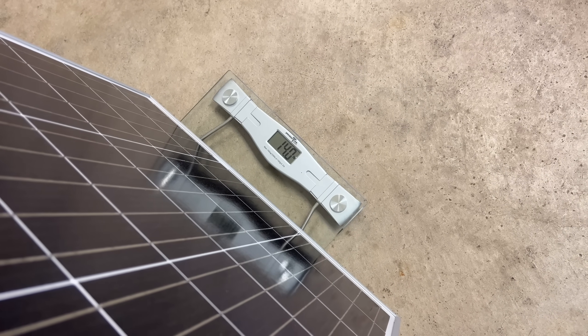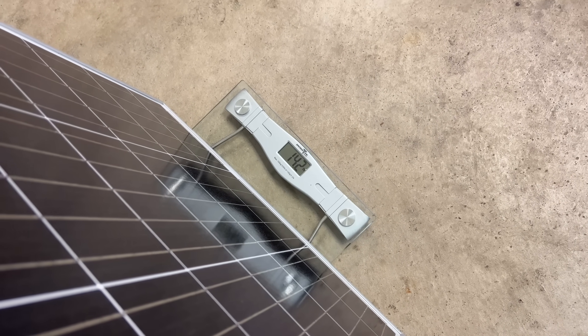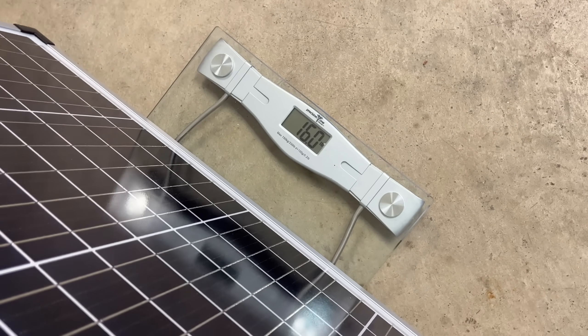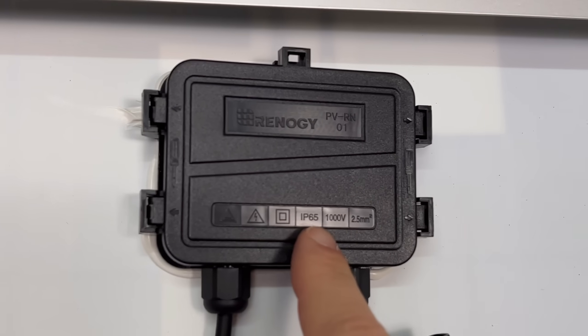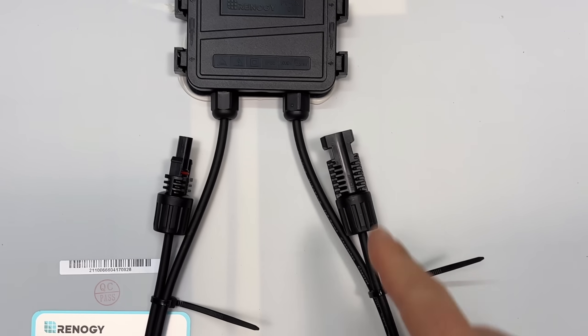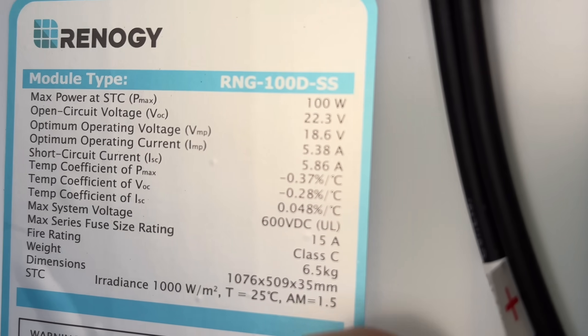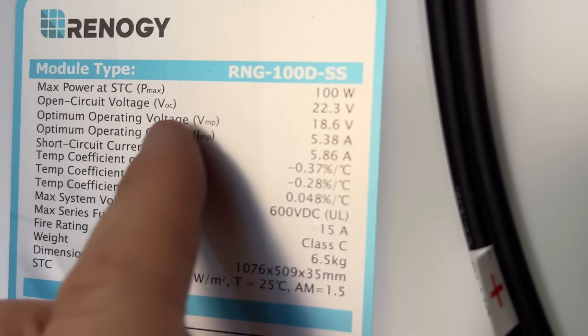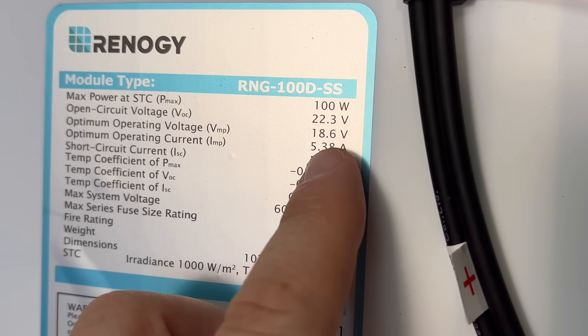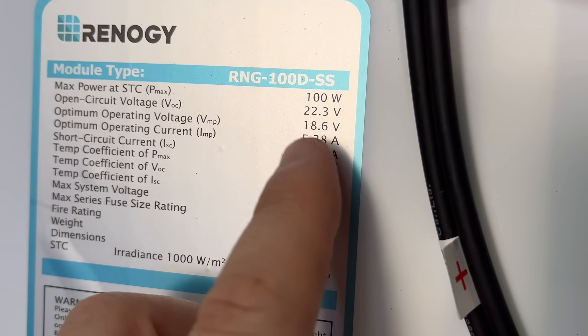The Renogy panel comes in at just over 14 pounds, and the Harbor Freight is a little bit heavier at about 16 pounds for this wider panel. The Renogy's junction box is IP65 rated, so it is weatherproof, and it comes with 14-gauge cables with MC4 connectors. Looking at the specs, it's about 18.6 volts operating voltage and just over 5 amps operating current.